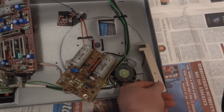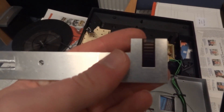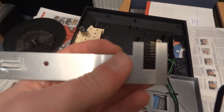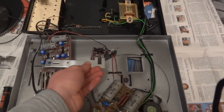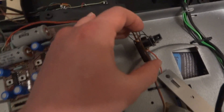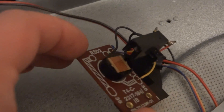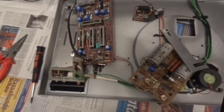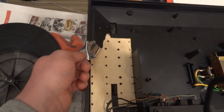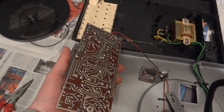Here we have the photocell assembly. You can see this pattern on there — the light would just slowly fade out as this got in between the light bulb. It is indeed a light bulb in there, and there is the photocell. That's how they did that. There's even some shielding going on — some aluminum-coated paper right there to shield the back of that circuit board.